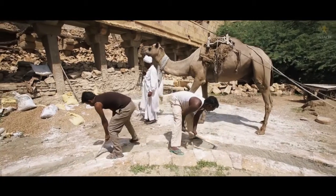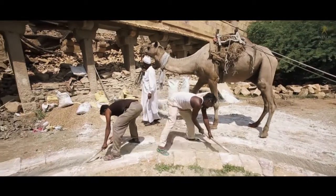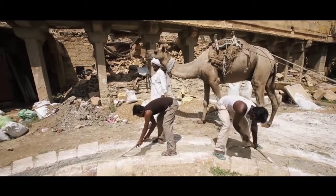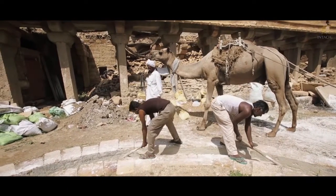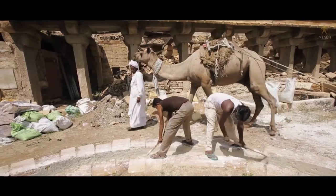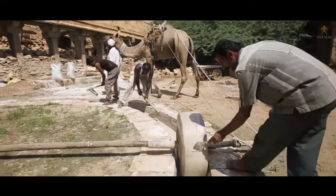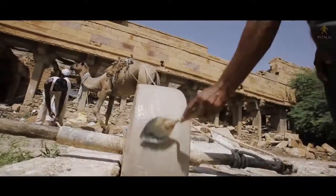Preparing and using lime mortars is a specialised skill. The lime is extracted from limestone using an ancient technology. Limestone is extracted from the mines and burnt in a kiln at very high temperature to produce quicklime, scientifically known as calcium oxide.